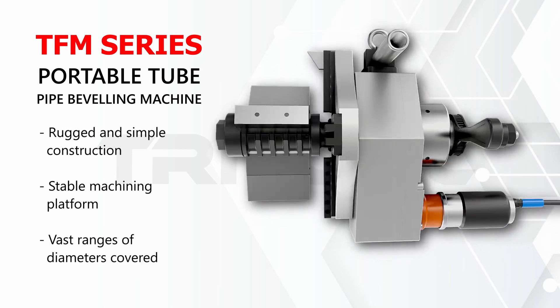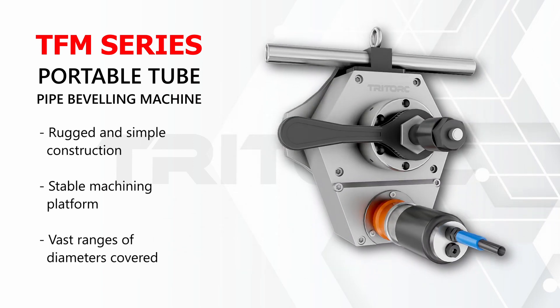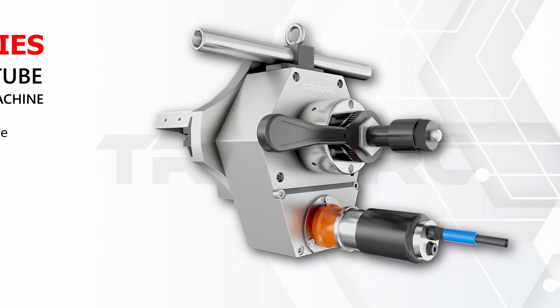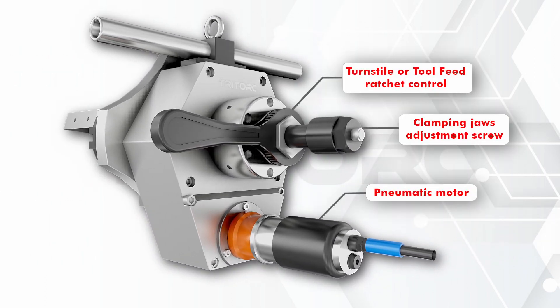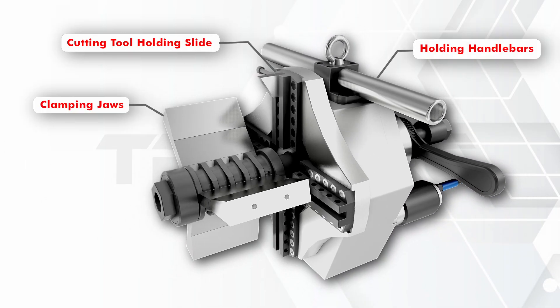Offering versatility with a wide locking range and control inputs, the tool allows the user to control the clamping jaws, tool feed rate, and cutting speed. Various types of cutting tools can be held by the holding slide.